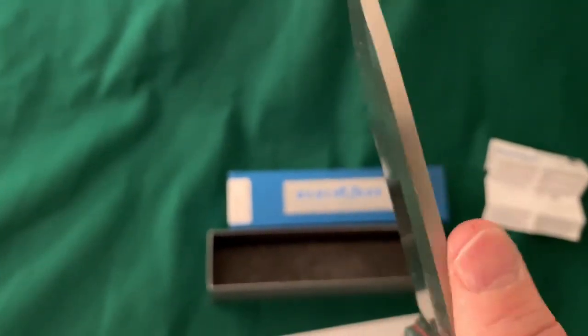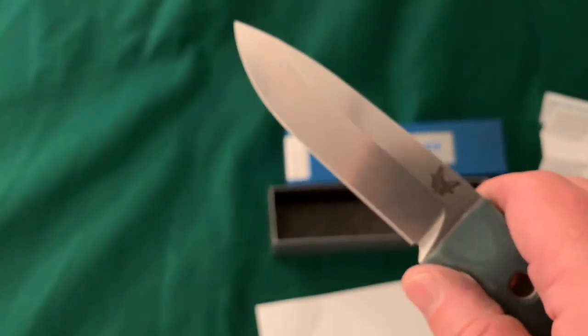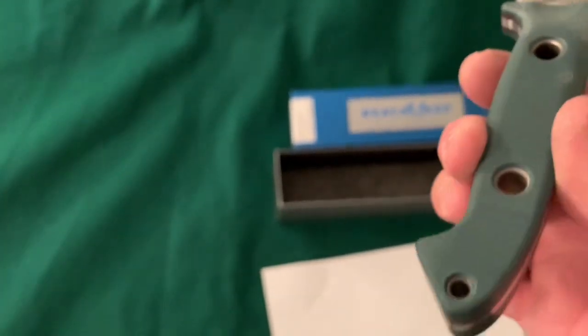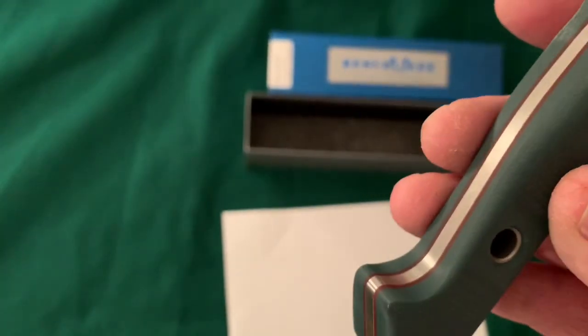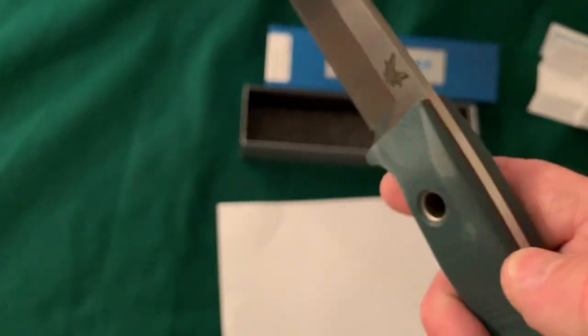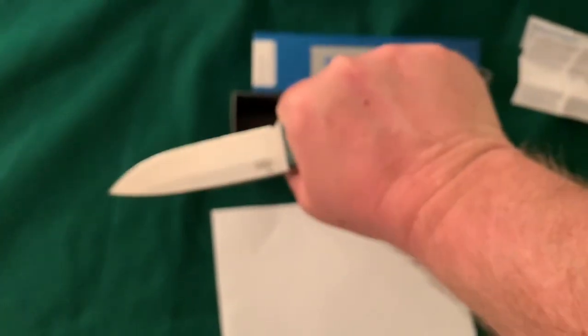It looks like a fairly thick piece of steel. It's a pretty good-looking tip — nice and straight. It definitely has a 90-degree spine. This side feels even sharper than the other side. It's got a little finger guard there, and a little swell at the butt cap area. The edges are nice and rounded — it doesn't feel like it's poking me anywhere. Feels pretty good in my hand.